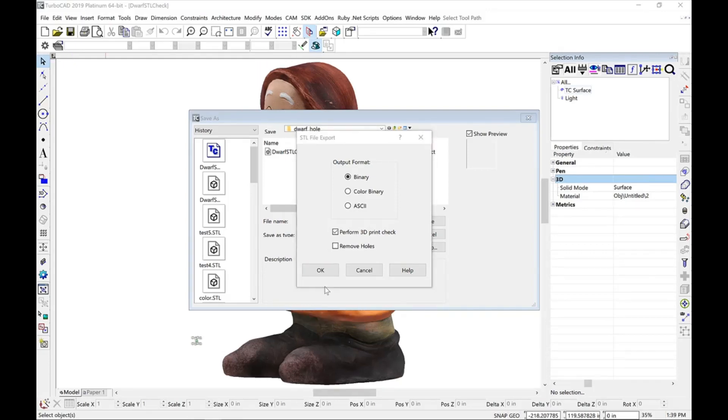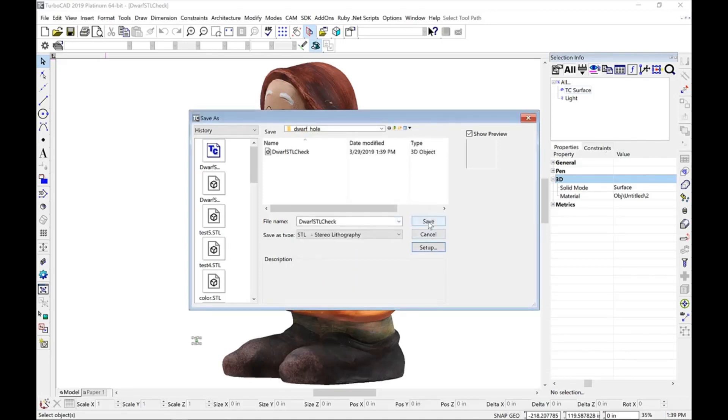For our first pass, we'll select the Perform 3D Check option, click OK, and then save our file.